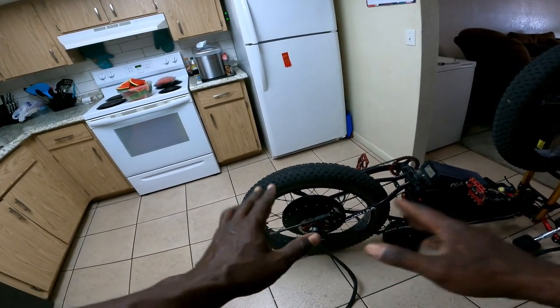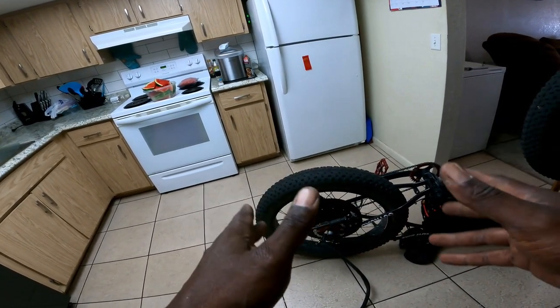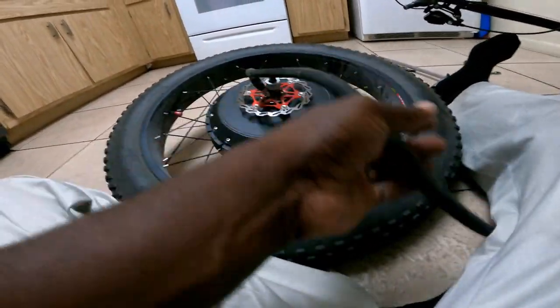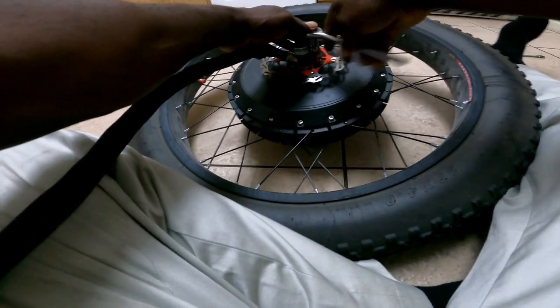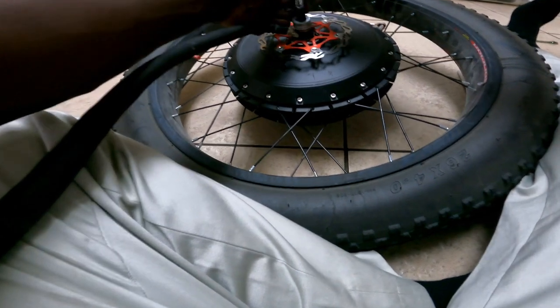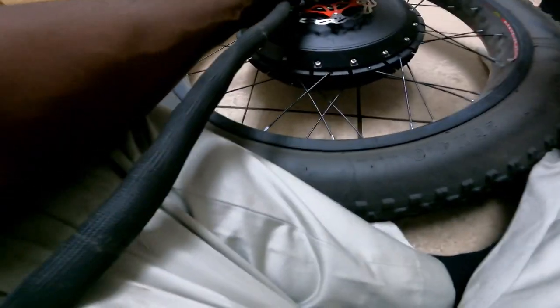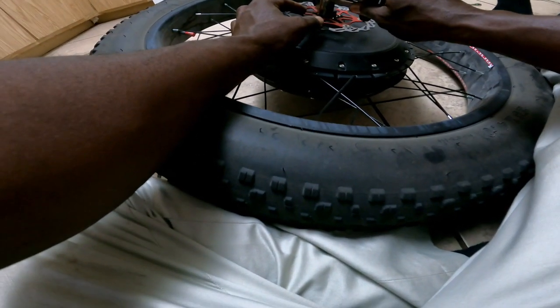We're going to get the motor off, put the rotor on, and I'll get back with you all. Then we'll flip the bike over and put on the new pads. Man, this hub motor right here is a pain — not really too much of a pain, just awkward sometimes when you're trying to get it in and out of the dropouts. But once you get used to it, it doesn't really matter. I've got an old T20 star bit — let's see if this works.